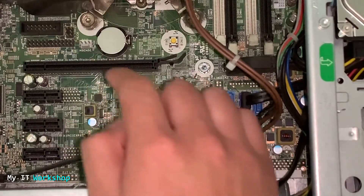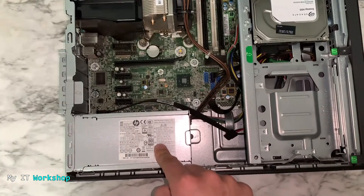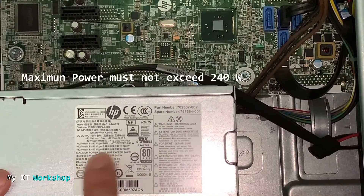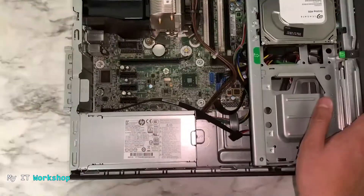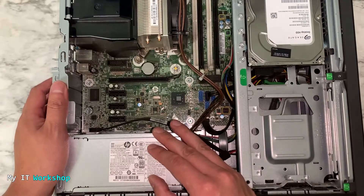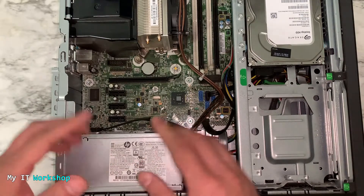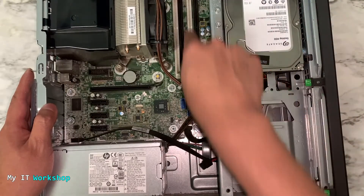You need the PCIe slot to add a video card for gaming. The other important thing is the power supply wattage — how much power it can deliver. In this case, the HP power supply has a maximum of 240 watts, so the video card you choose must not exceed that, otherwise it won't work. I'm going to start Windows 10 on this one as well — I've done a video on that, link will be in the description.